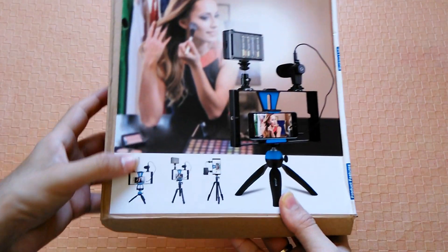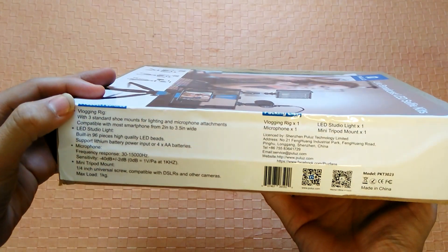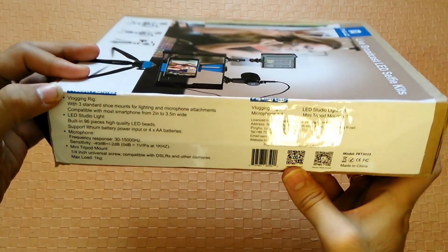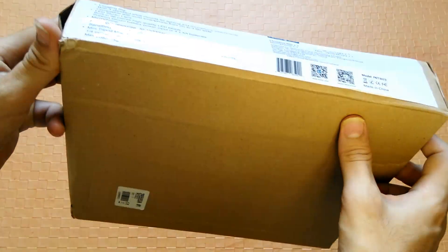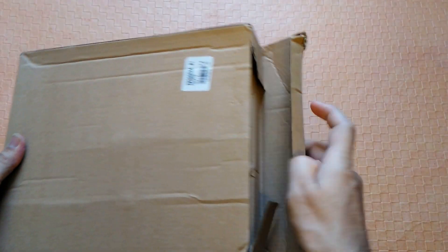This pulse for handle stabilizer cage is designed for any kind of tripod. On one side there is a product features list with packaging list. It comes with a mini tripod, a phone handle stabilizer cage, a microphone, high quality LED light and a mini tripod mount. So basically it will turn your camera or phone into a complete vlogging rig. Let's go ahead, quick unbox and then move on to setting it up.